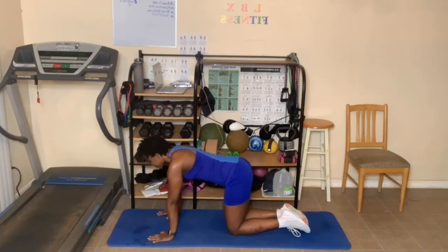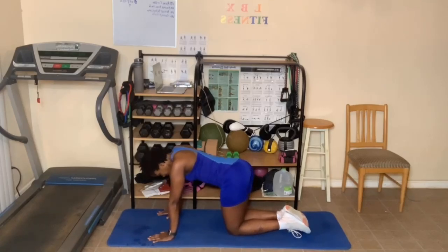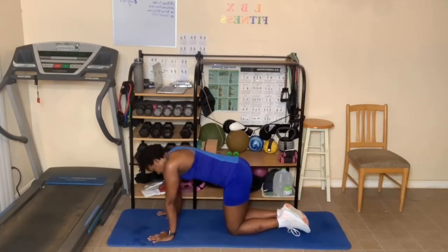Now from here, go to tabletop and just kind of move your hips side to side, loosening up the lower back. Breathing in and out, keeping the abs pulled in. Come back to the center, lean back into child's pose.